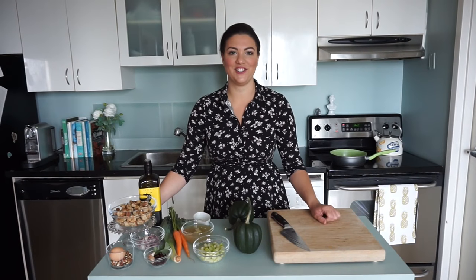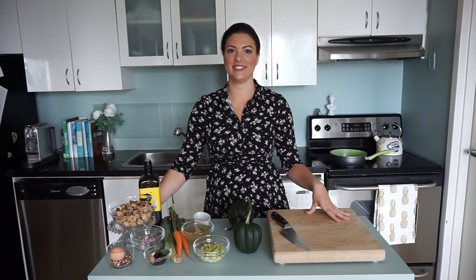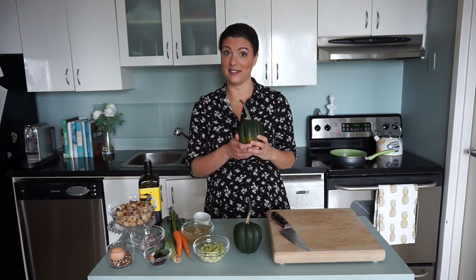Hi everyone, welcome back to Just Julia. We're back in the apartment today. We've got Liz behind the camera. And Liz isn't a big fan of fall, but I think this recipe is going to be really good for her because we're going to be stuffing these acorn squash with Thanksgiving stuffing.